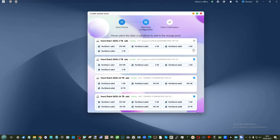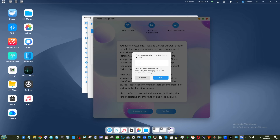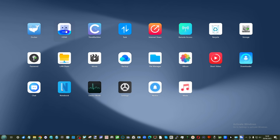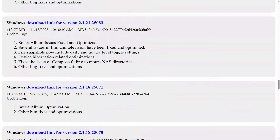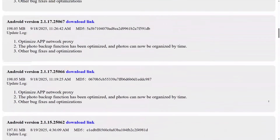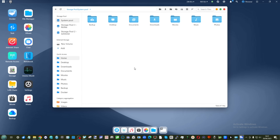Six months on, it's worth talking about the operating system. Some users, myself included, questioned who's going to use Minis Cloud OS compared to TrueNAS, Unraid, Proxmox, Open Media Vault, or Zima OS. Six months on, it has seen updates and improvements. However, about 90% of those improvements are backend: quality of life, stability, hotfixes, localization, bug elimination, and client tool updates — but not a huge amount of feature updates.